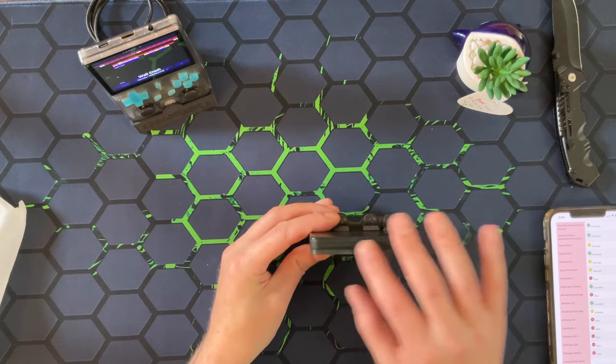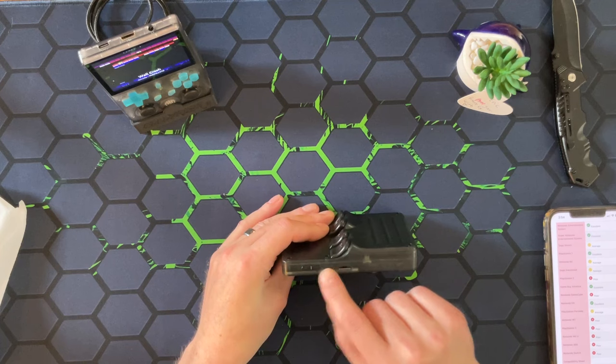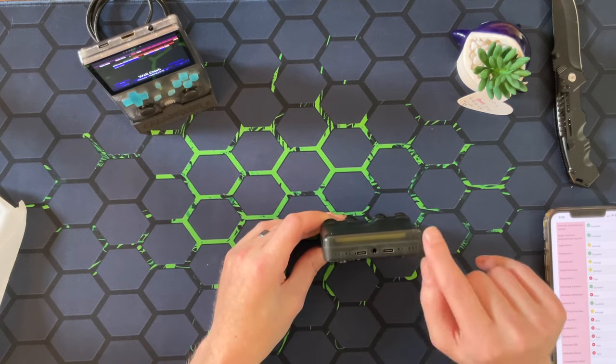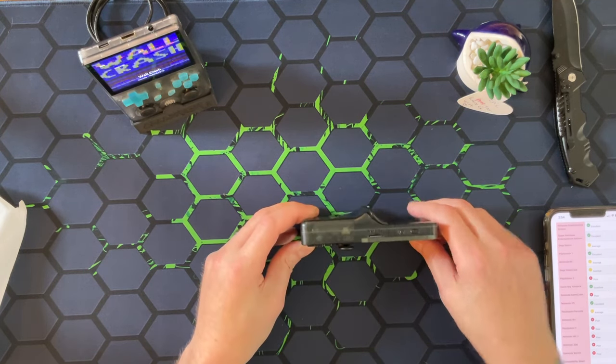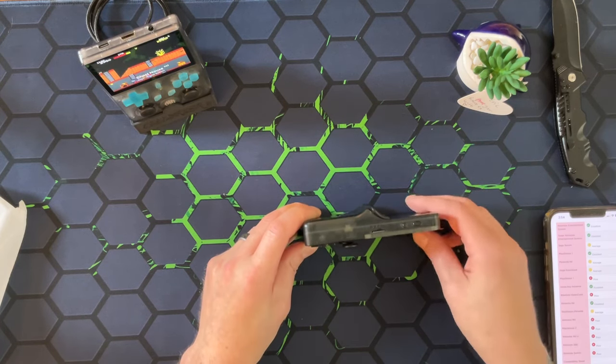Let's go over the device real quick. We have nothing on the top of the device. On the side over here, we have a memory card slot and our volume up and down buttons. Down here, we have two USB-Cs - one is for a USB dongle - and we also have our headphone jack. On this side of the device, we have our other memory card slot, because this is a dual memory card slot. We have our power button and a reset button.